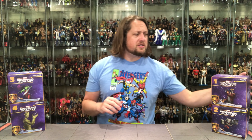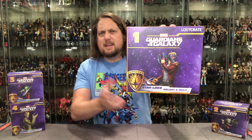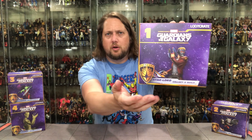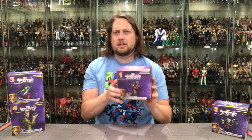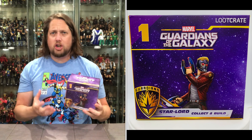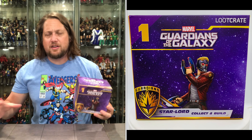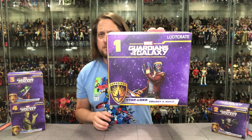Let's take a look at the packaging — little square cube box, nice purple colors. A thin box, not a super thick box. But you can see this is number one in the set, the exclusive Loot Crate items. You can see the Guardian's logo down there, Star-Lord of course, looking only like he can look. It says 'Star-Lord Collect and Build.' These all form together, very much like the Marvel Select Guardians of the Galaxy series we unboxed right here on the channel — I believe those were Disney Store exclusives. The bases and the diorama all collected and connected together. That's what these four do — they all connect together.